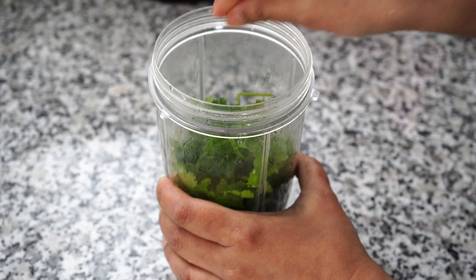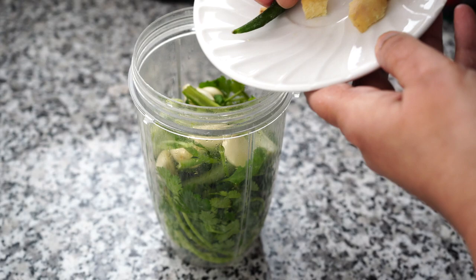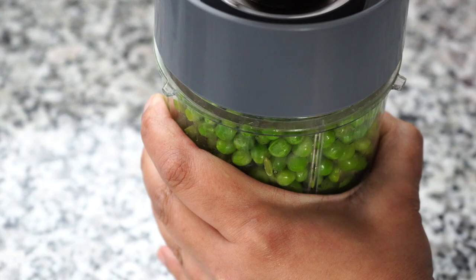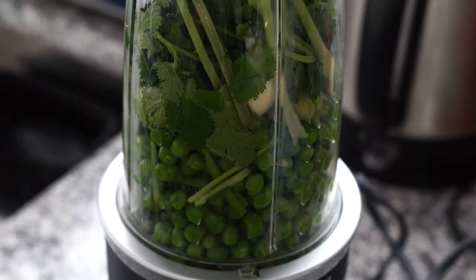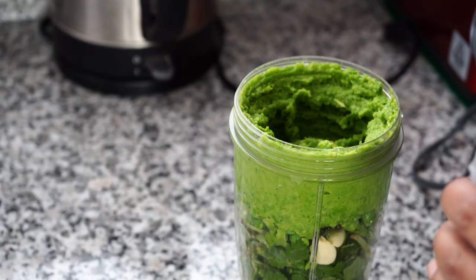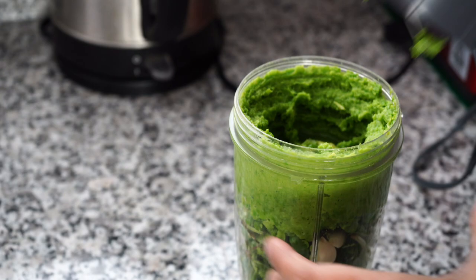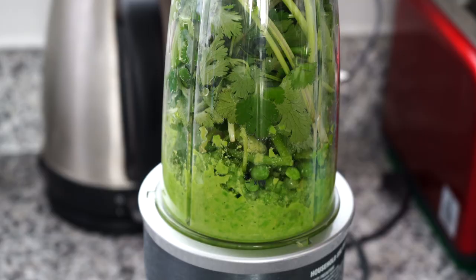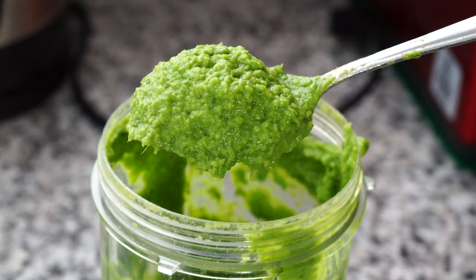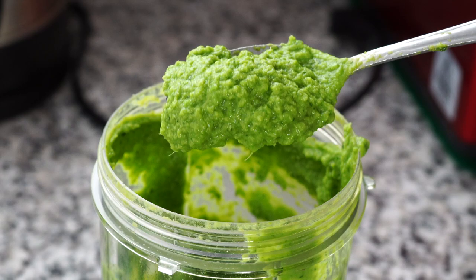I didn't add any water to the blender jar at first as you need a fairly dry puree. But then my blender blades were just not cooperating so I added about 4 tablespoons of water. So do not add water at first — if you see your blender is not pureeing properly then add a tablespoon at a time. You need a thick paste like this, and look how gorgeous that looks already.